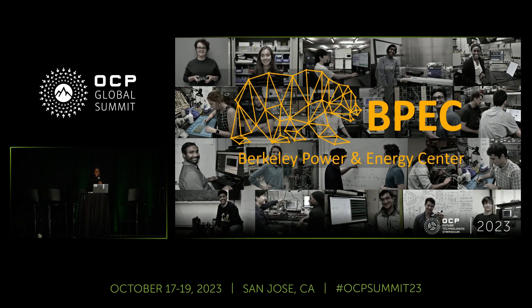I would like to thank my colleagues at the Berkeley Power and Energy Center, many of whom have contributed and co-authored the works presented here. I also invite you all to stop by our poster if you want more in-depth discussions. Thank you for listening, and I'm happy to answer any questions.